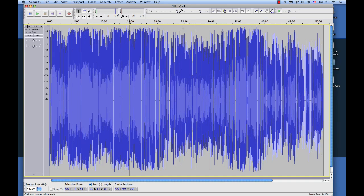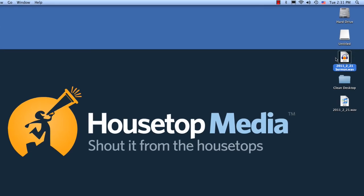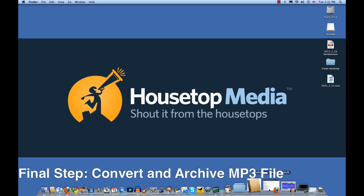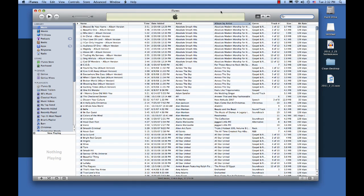I'm going to go ahead and minimize Audacity, because we're not going to use that anymore. Now what we have saved on my desktop is a WAV file. That's a very big file, not something that you can use for podcasting. So what we need to do now is to convert it to an MP3. I found the best way to do that, at personal preferences, is iTunes. So we're going to open up iTunes.